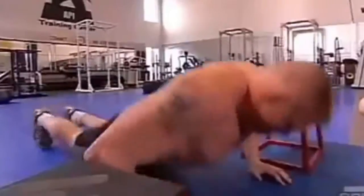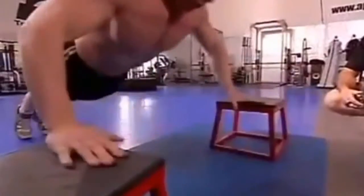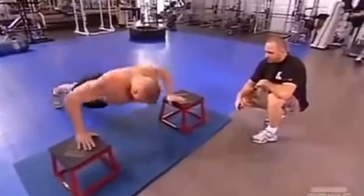Second station is plyometric push-ups. That's a hard explosive movement, simulating a quick reaction with your hands, and going back down to the center simulates you pushing away somebody.